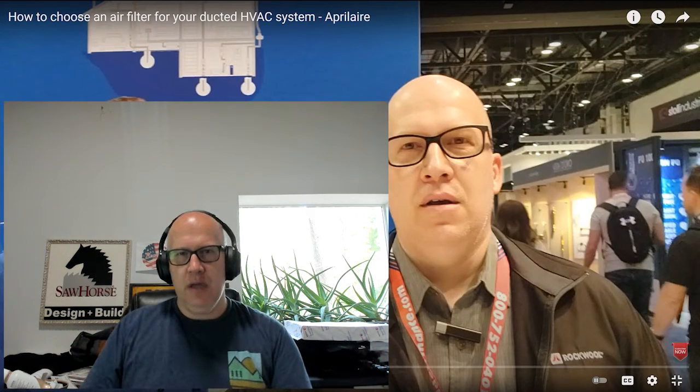The standard one-inch filter — and this is a very thin filter — is what most HVAC companies put in homes. In this video we're going to talk about how to go with a thicker filter. We just uploaded a video with Aprilaire on our sister channel Rated Green, where we talk about MERV 11 to MERV 16 filters — which ones to get for your house and which ones we recommend for our clients.